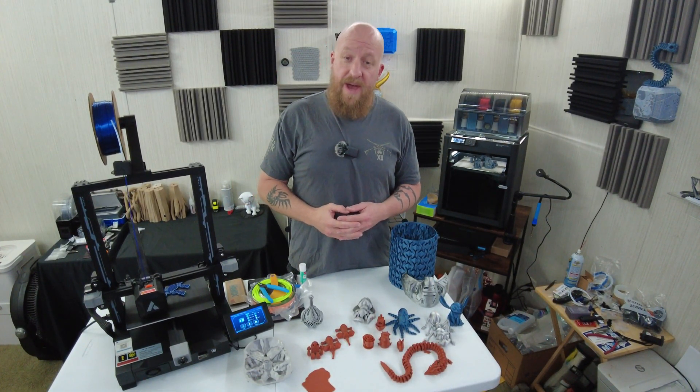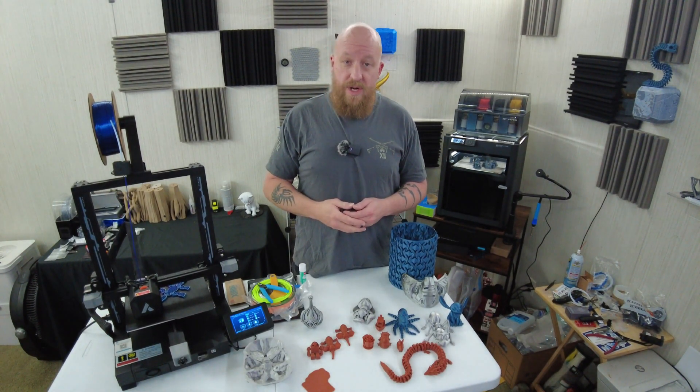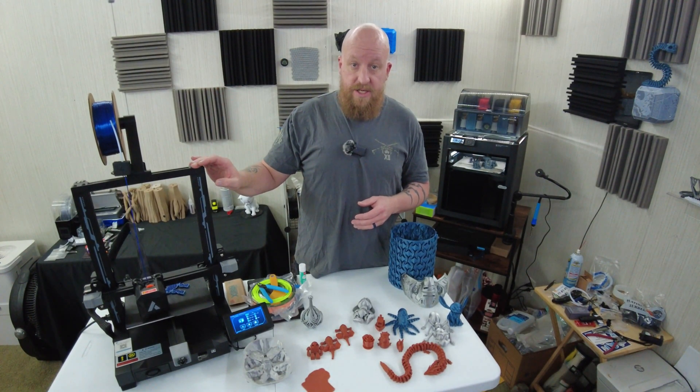Hello everyone, 3D Pathfinder here, aka Jason Johnston. Thank you for joining me today. We're going to be going over the JG Maker R1 3D printer that I got to review.